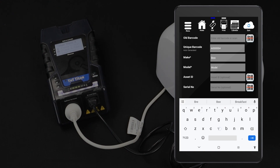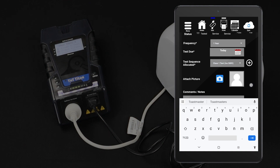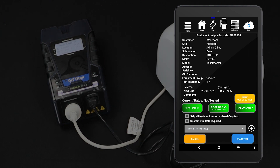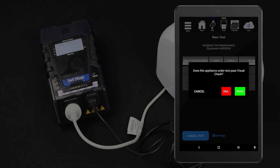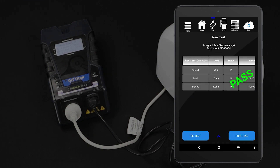For this test, select the Class 1 test procedure. You should now be viewing your new item's details. You can also view the details of an existing item by scanning the barcode on the item's tag or searching for the unique barcode. When you are ready, tap Start Test to proceed. Conduct the visual inspection and select the appropriate result. The test will only proceed if the device under test passes the visual inspection. The test will be conducted and the results displayed on your tablet. You can now save your results, and if you have a tag printer, you can print a tag.